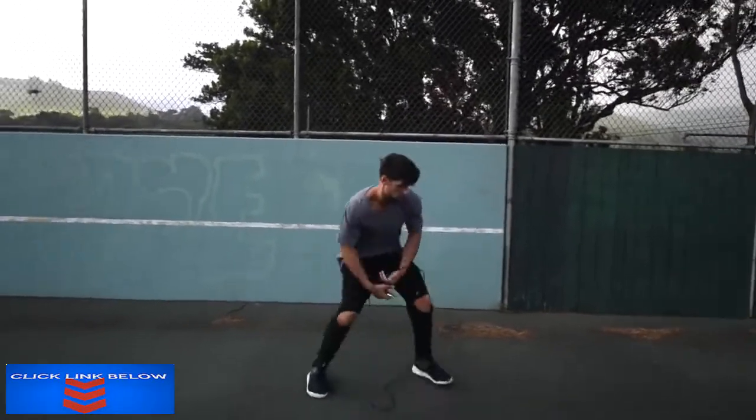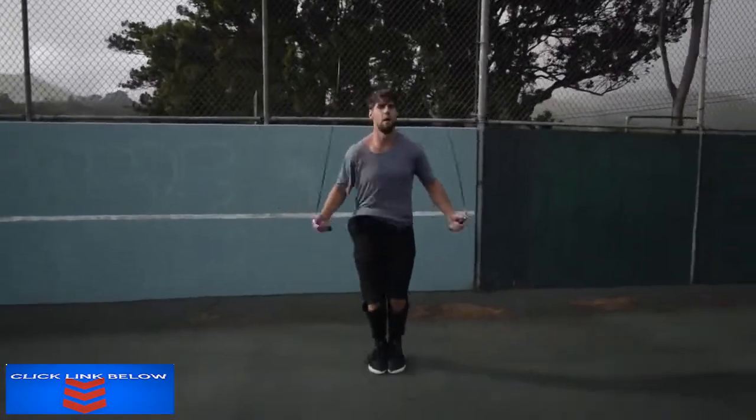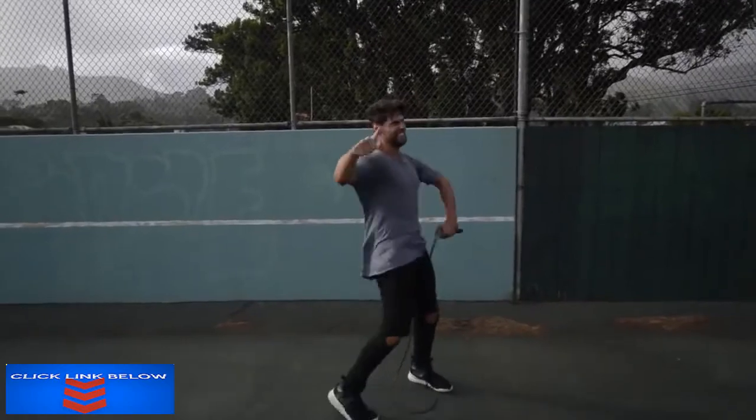Step four: do exercises that you feel comfortable with. If you are trying to do a really wild trick, you're probably going to mess up a lot and you're not going to burn a ton of calories. So we want you doing exercises that you're already pretty fluent in — for example, the regular bounce or the run-in-place exercise that you can go super fast and hard on without messing up.